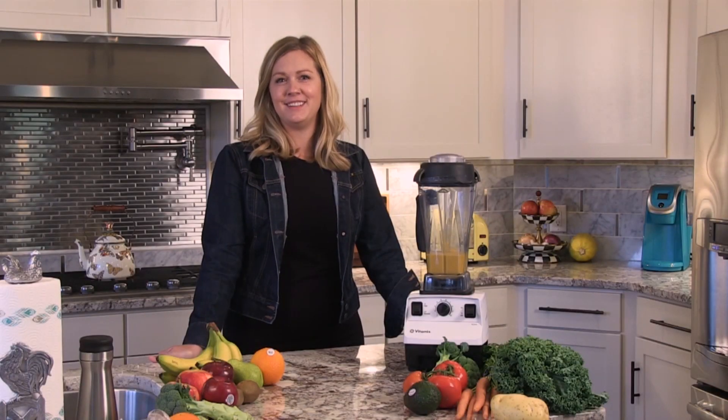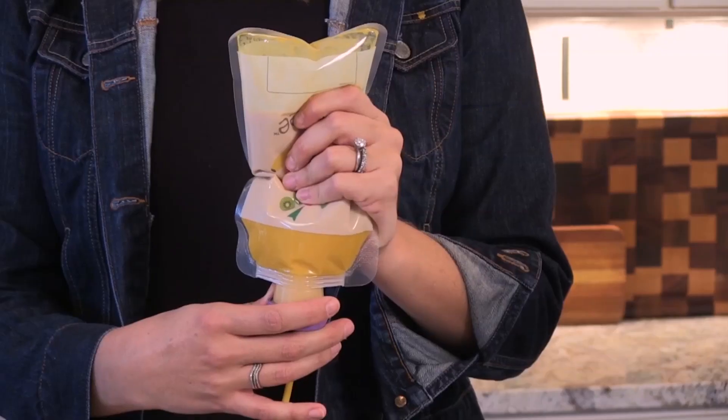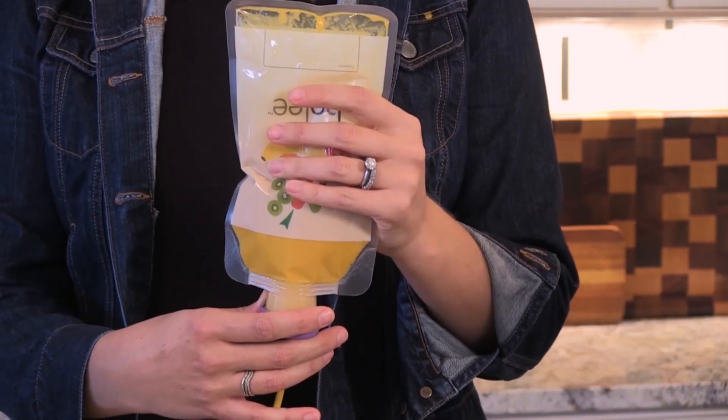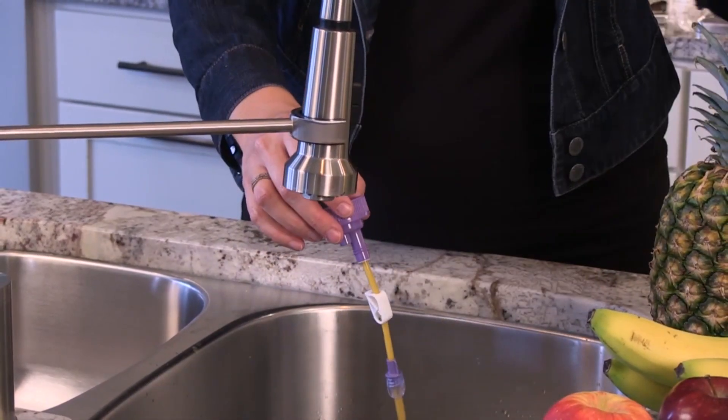Hi, my name is Suzanne. Today I want to share with you how easy and simple the BFED system is. Once the bag is empty, re-clamp the BOLINK. Disconnect from the feeding tube and you're ready to clean your BOLI bag.